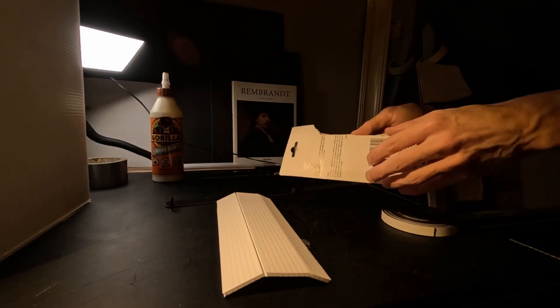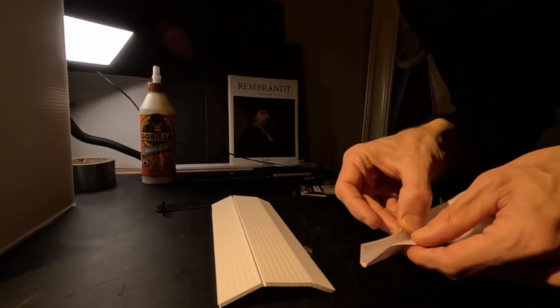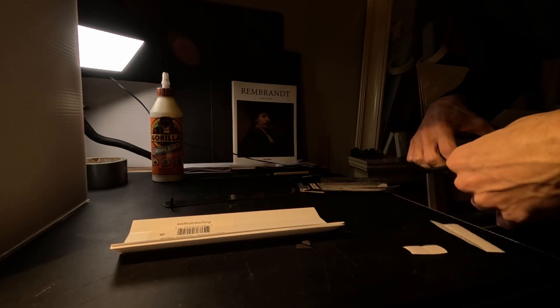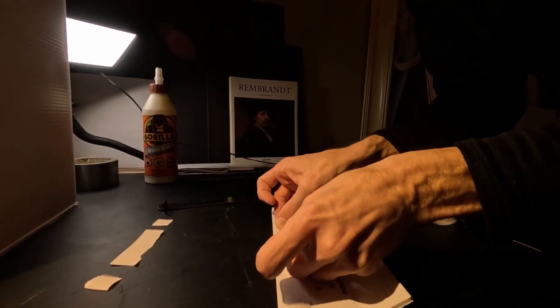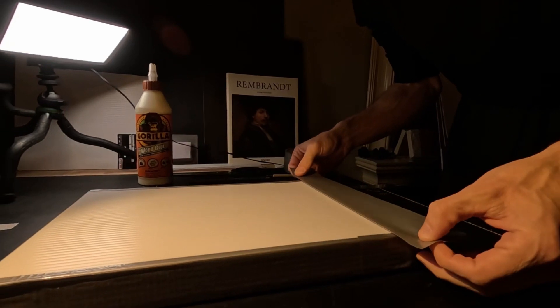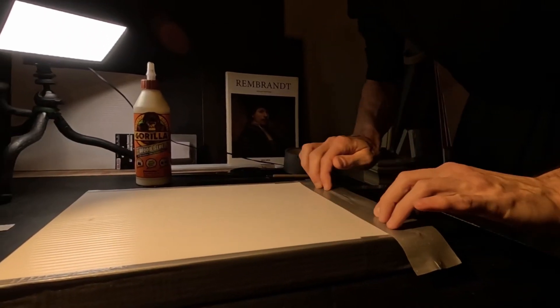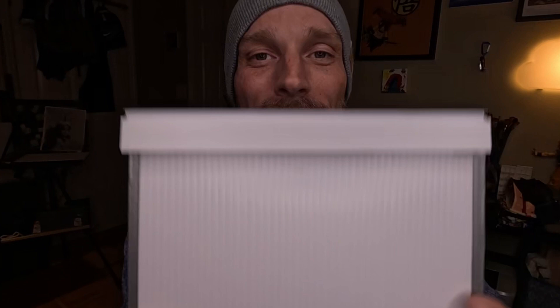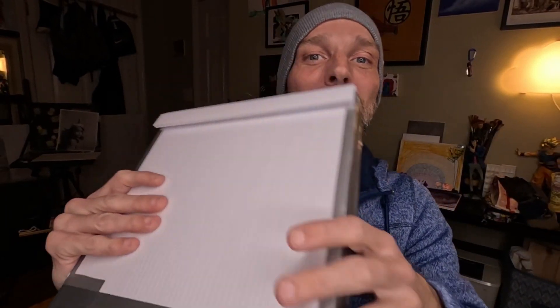I'm adding pieces of hook-and-loop fastener on the lid and on the box in order to keep it closed. Now I'm using duct tape to reinforce the whole box. The duct tape adds a sturdy feel, makes the cut edges cleaner, and ensures a long-lasting life to the wet painting carrier. Once I'm done taping both sides and the bottom correctly, I just tape the lid in the back, allowing me to open it and easily reach the paintings. And just like that, the wet painting carrier is done and ready to use.